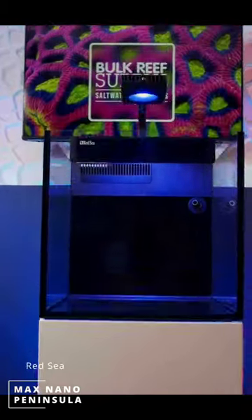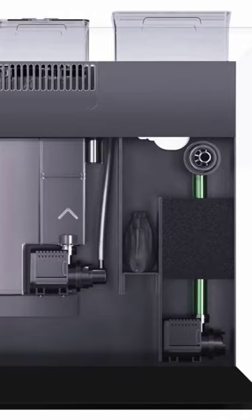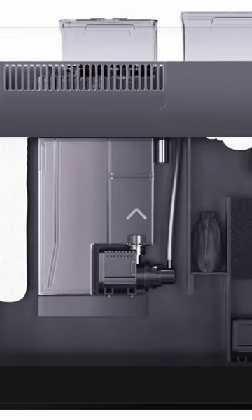The Red Sea Max Nano Peninsula has all the bells and whistles. It includes an app-controlled light, a return pump, protein skimmer, built-in power center, and a gravity ATO.